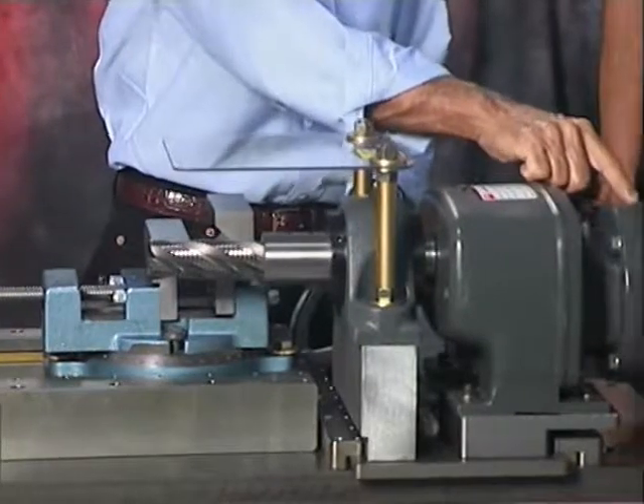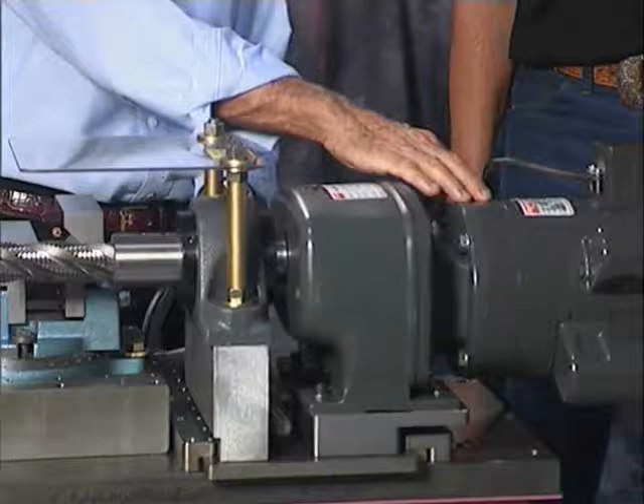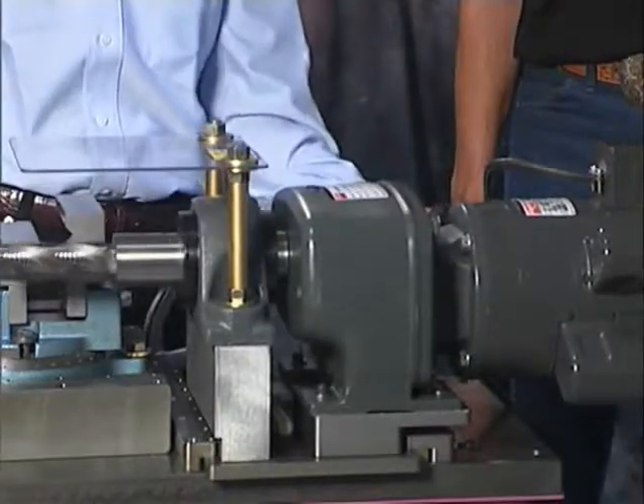The motor is a one and one-half horsepower. It's the largest and most powerful unit on the market today. It has an off and on switch.